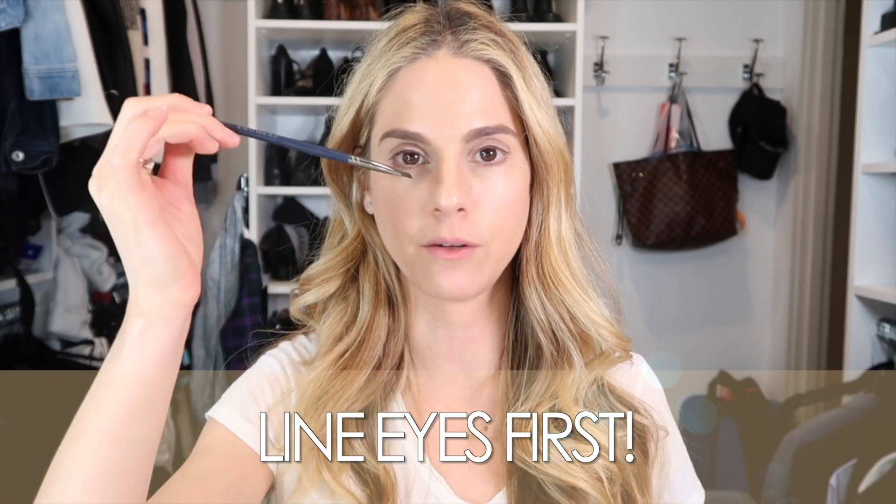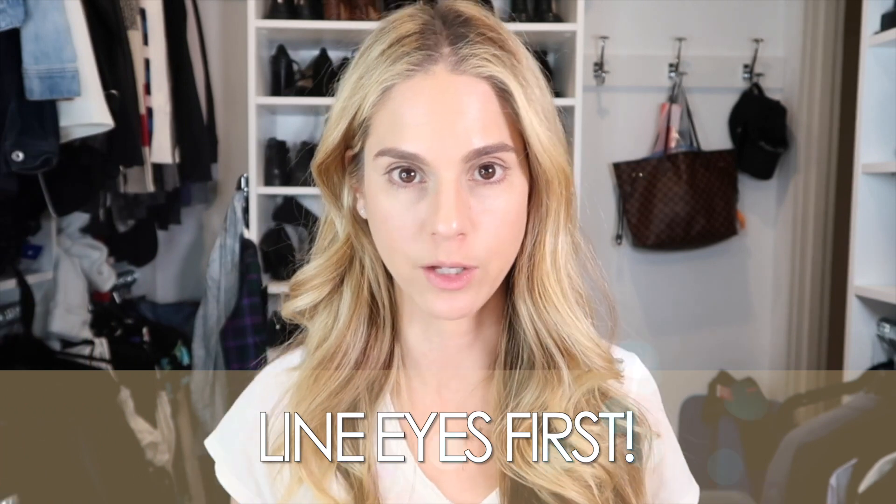Something different that I just learned: I took a Makeup by Mario Masterclass — I'm a makeup addict and wanted to learn new tricks. Usually if you watch my videos, I always do liner as my last step, but I'm going to do it as my first step. The reason is to get the outline of the eye shape you want first, then go in with shadow to finish it off. I'll do my liner off-camera since it's really annoying to watch, and I'll be right back.